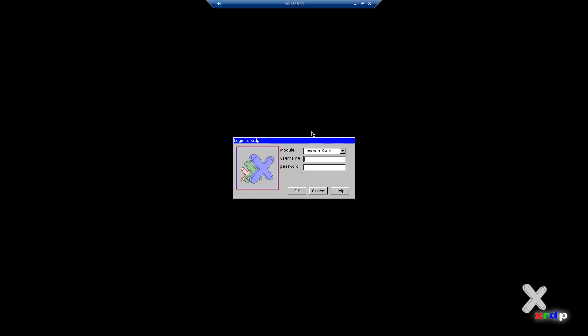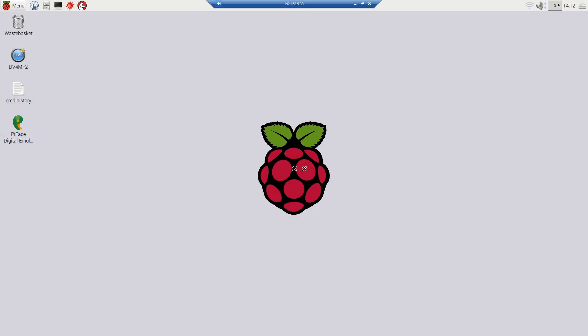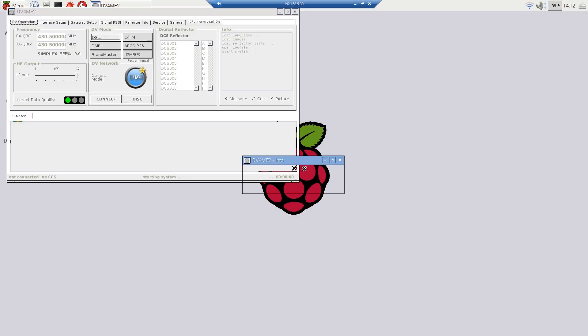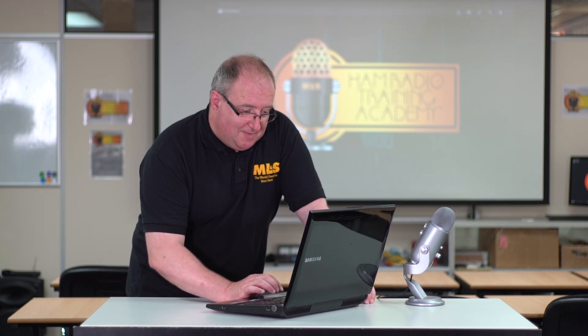Then it will go to a login screen. At this stage, quite simply put in PI lowercase and Raspberry, all lowercase. Then you'll see it will actually start booting up, and you'll log straight into the Raspberry Pi screen. We've actually configured our flash drive to start with DB4MF2.